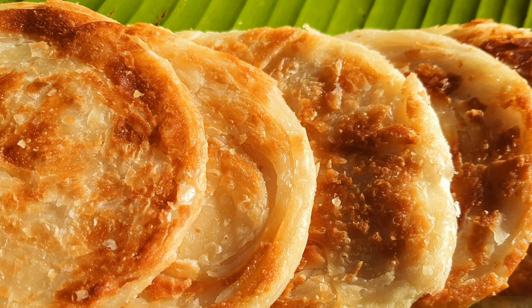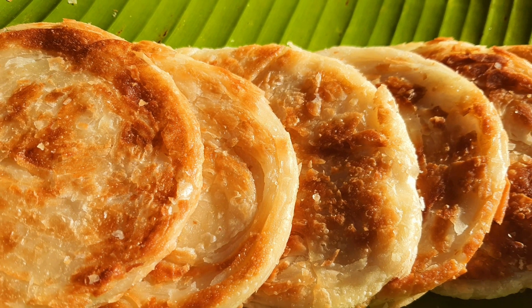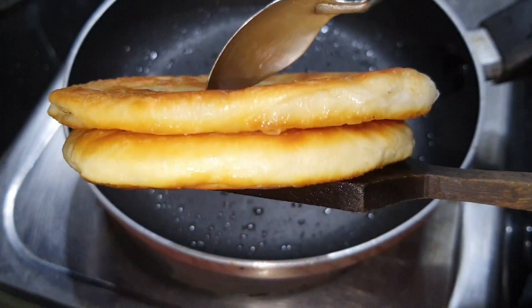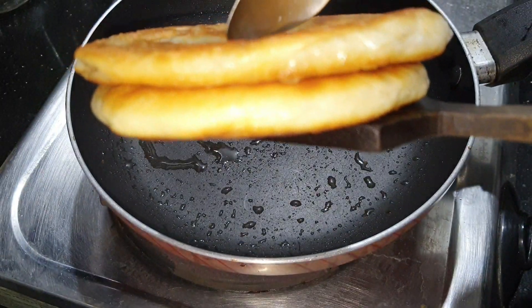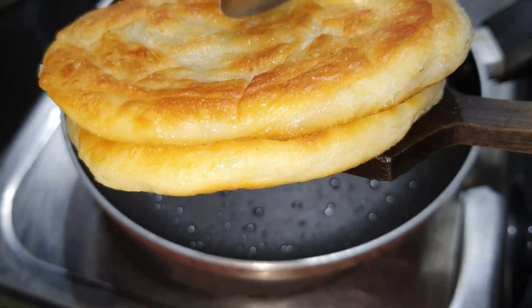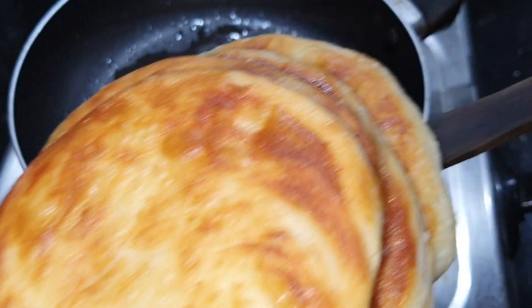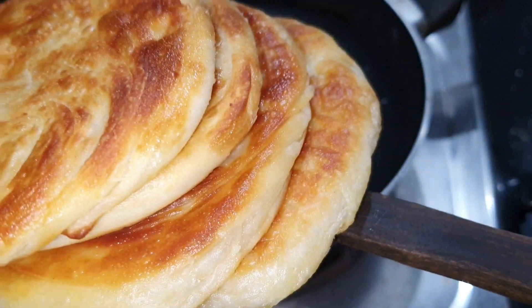Welcome to Spicy Thoughts! Here is the recipe for Madurai Special Bun Parotta. There is a little bit of difference between normal parotta and this one. The shape is a little different, though the cooking method is similar. It is not an easy dish to make.